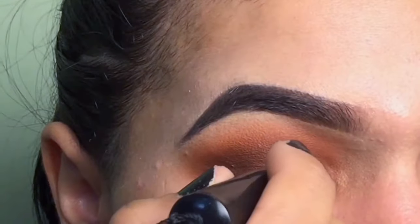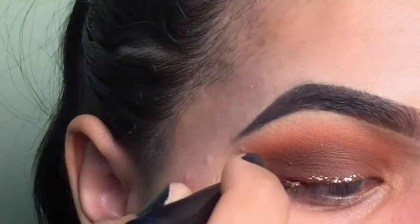This glitter eyeliner step was the step that finished up the look - I love it! Now I can talk about my foundation routine. I started using my Infallible Pro Glow foundation. I was feeling and seeing that my skin was feeling a little bit drier than normal, so I started using this one. I'm using the shades 210 and 205.